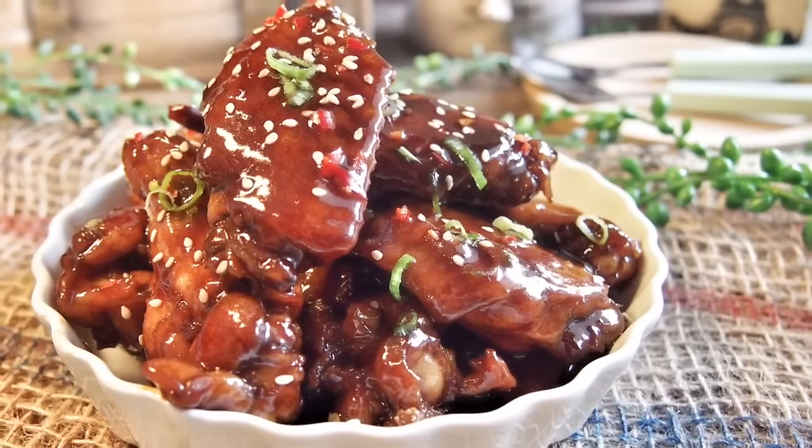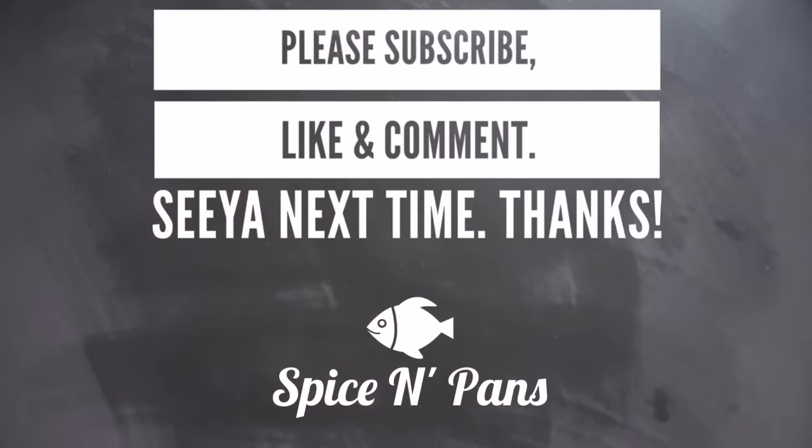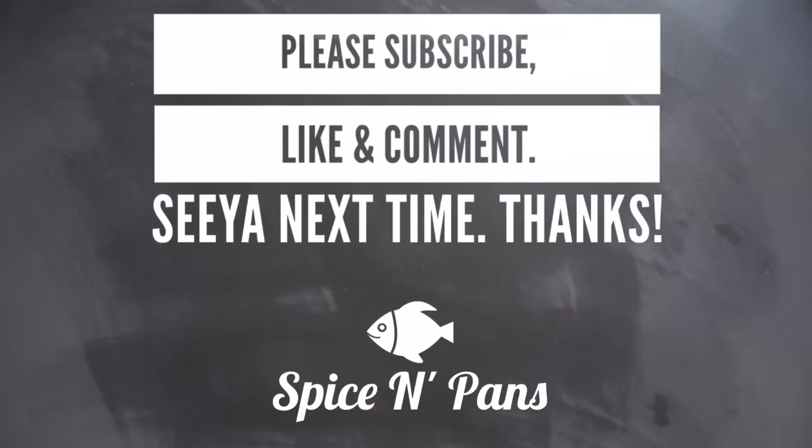And ladies and gentlemen, this is our version of the braised cola chicken wings. I hope you like our video. Do click like on our video and subscribe to our channel. Thank you for watching.